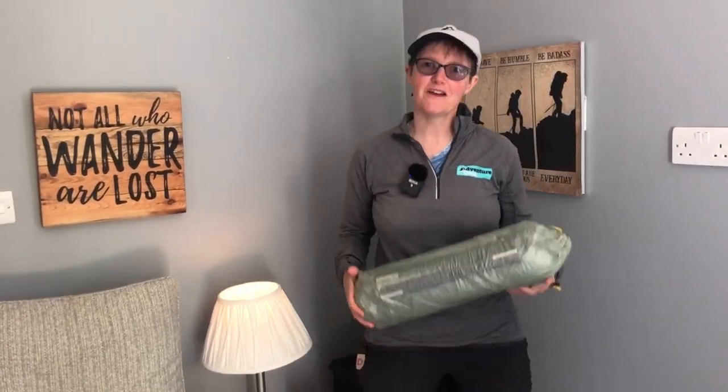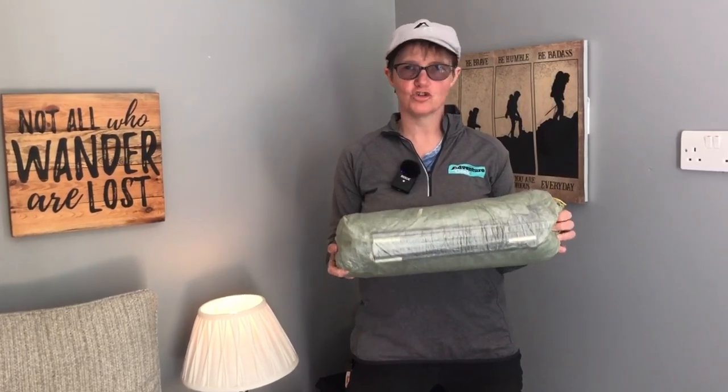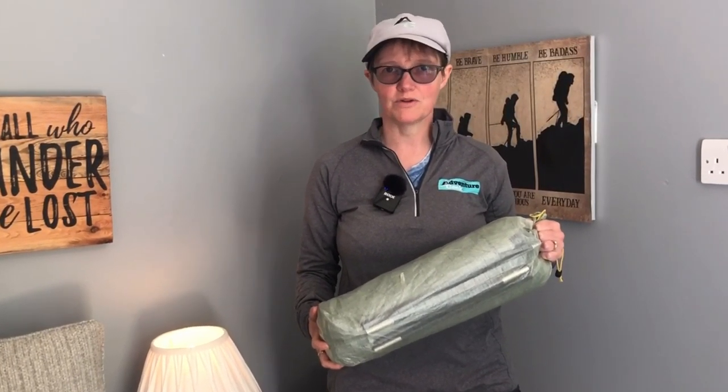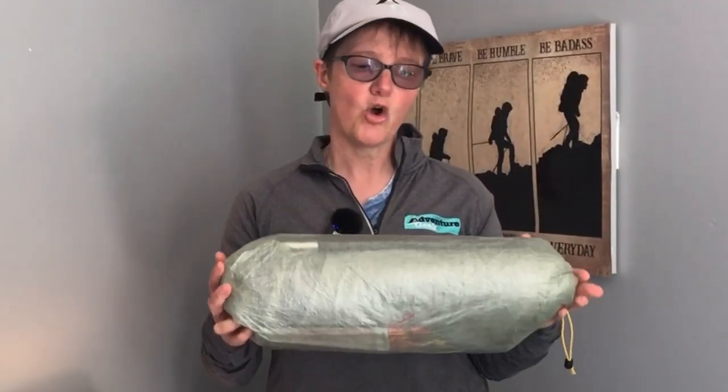Hi everyone, this is Julia from Adventure Geek and today I'm going to be talking about my brand new Tarp Tent Notch Li. I've just got back from walking — I think it was 96 miles, probably more than that with the back-and-forth between campsites — wild camping along the West Highland Way, which is in bonny Scotland, along Loch Lomond and up through the mountains. It was absolutely awesome. Videos will be coming soon, but how did this tent hold out? Stay tuned and I'll let you know.